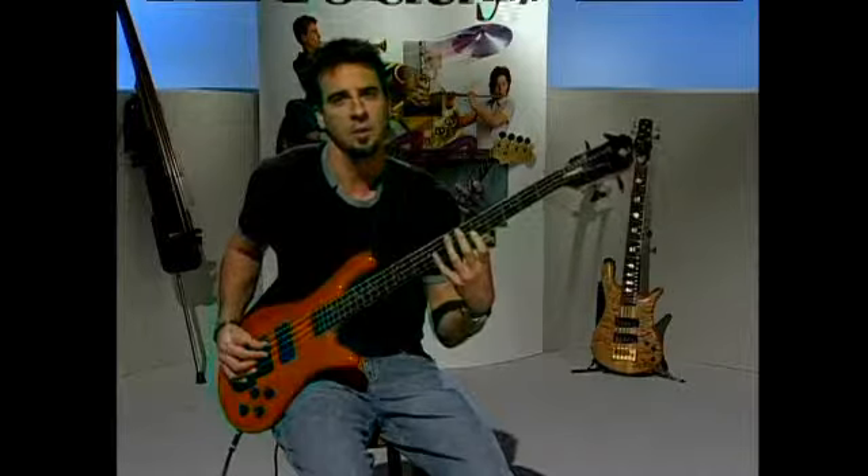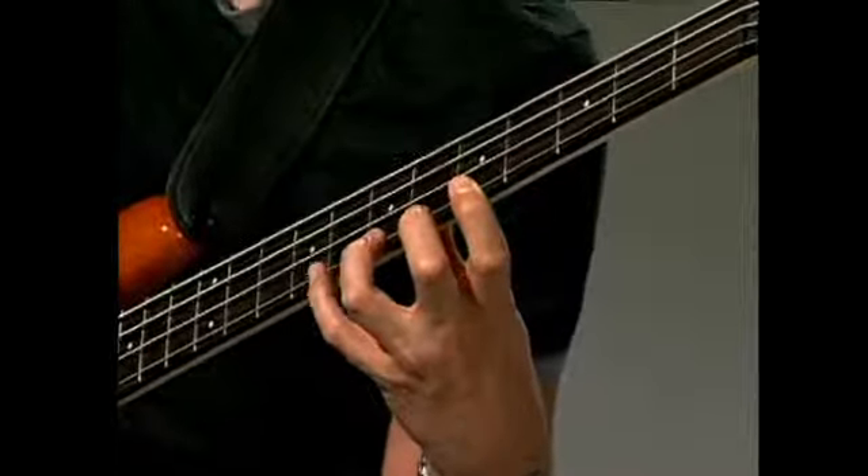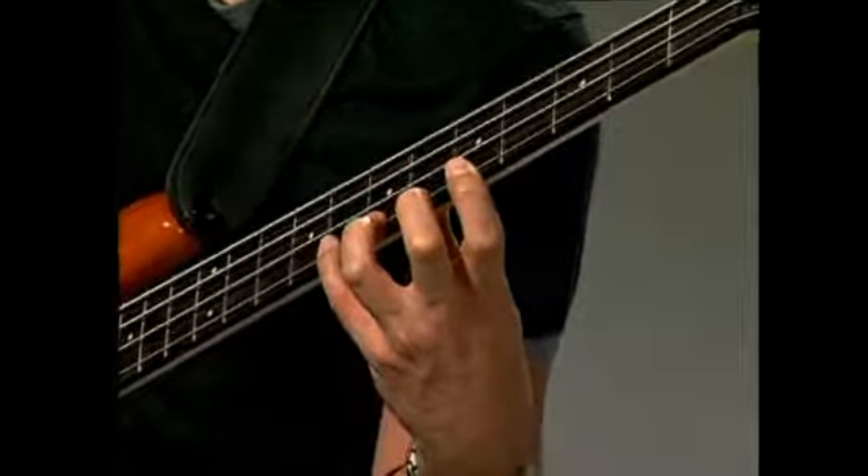My first finger will go at the fifth fret, my second finger at the sixth, third at the seventh, and fourth at the eighth.